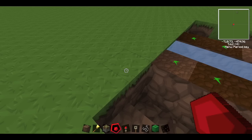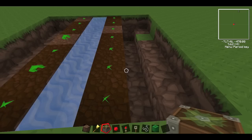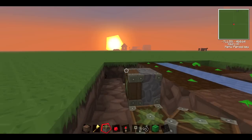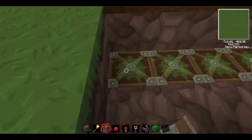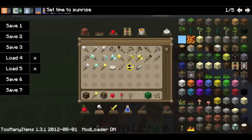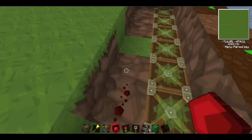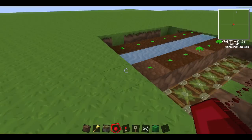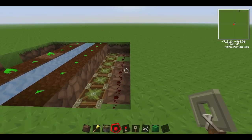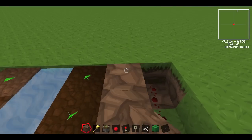Next we'll lay down our sticky pistons. In survival mode that would be quite expensive. I'm just going to set the time back to day, peaceful mode. Then you just lay some redstone down here, so that when these grow they can start working. We're going to put some dirt over them.